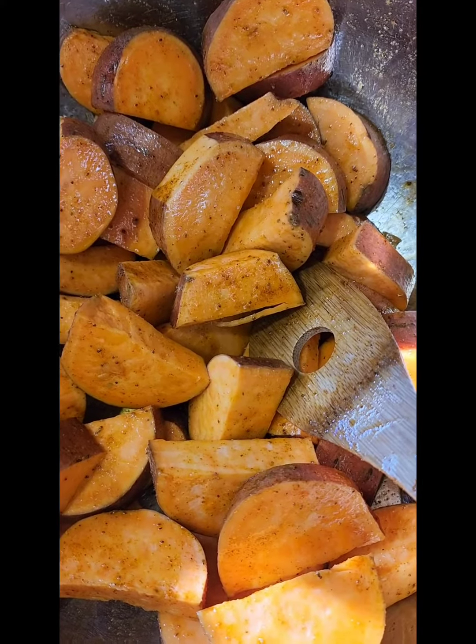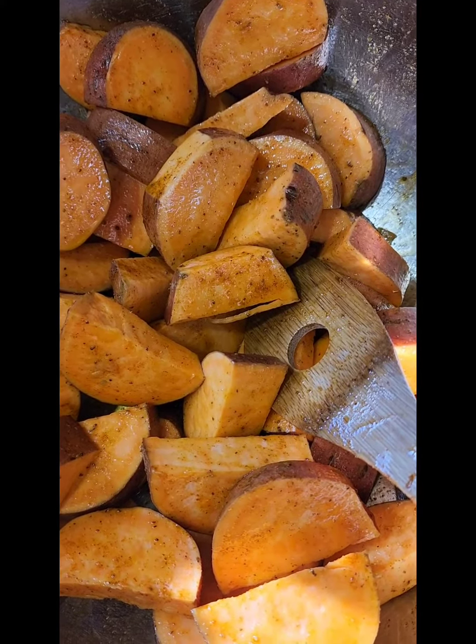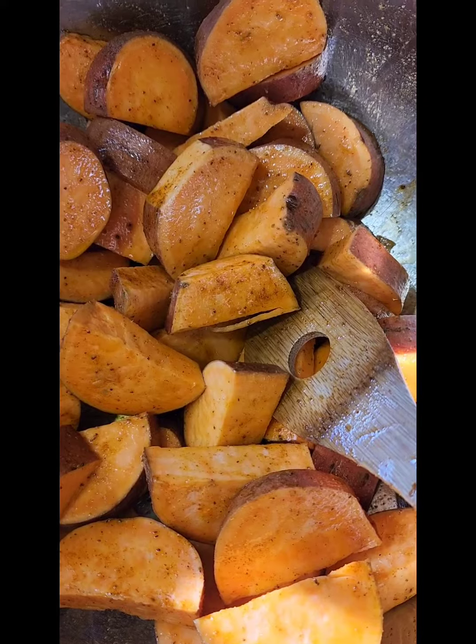Put it on some parchment paper if you're gonna put it in the oven, or put it on the grill with some aluminum foil on a pan. Scrumptious.